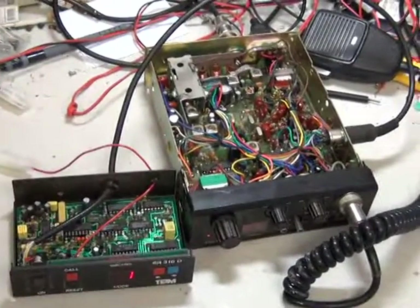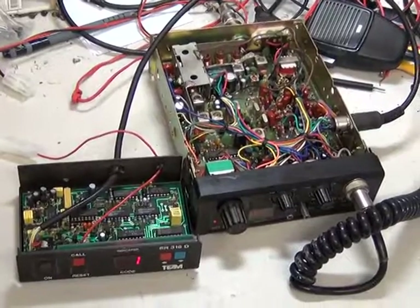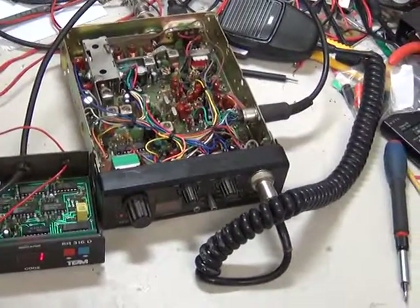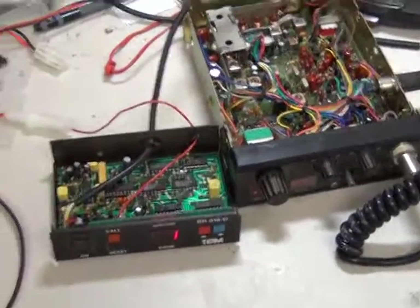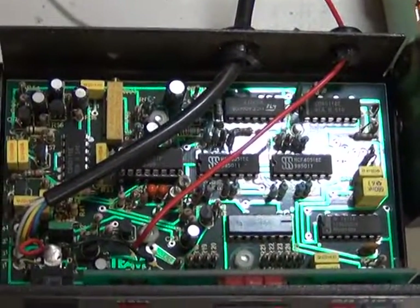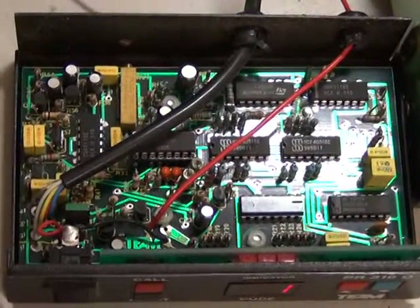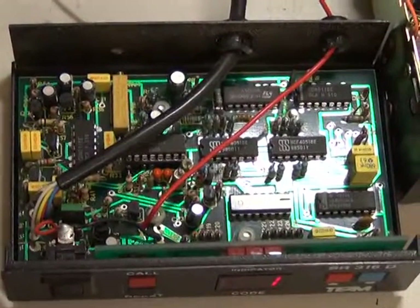So we've got the Team TRX404 CPT radio with the Team SR316 D cell call unit, which has quite a lot of electronics in it, and is nicely made on a fiberglass printed circuit board. There appears to be one adjustment on the back. We don't have a manual for these, so I'm leaving well alone.